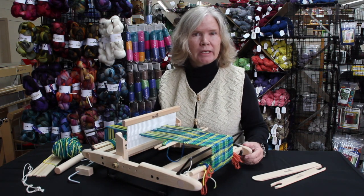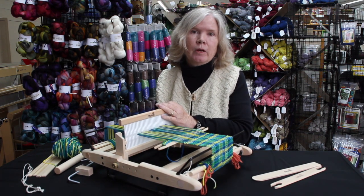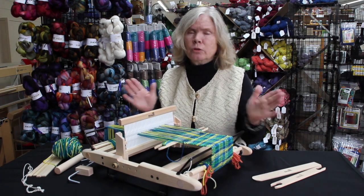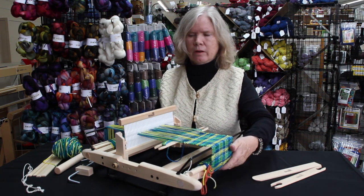Hi, I'm Donna from Kromski North America and I'm here today at the Woolery to tell you about the new Presto loom. We are really excited about this loom. It's super cute. It's got a new modern sleek design to it, which I really love.